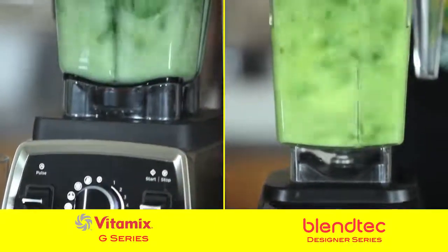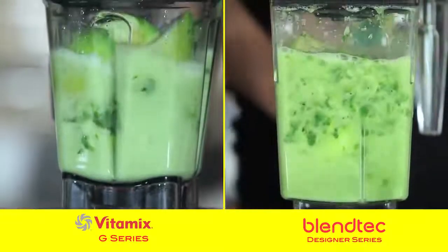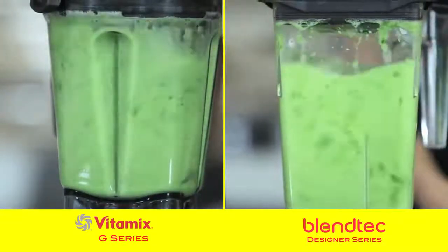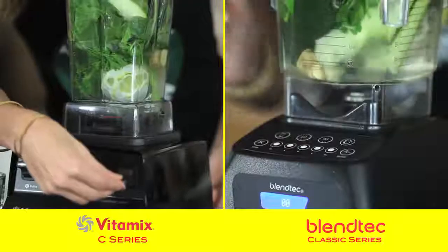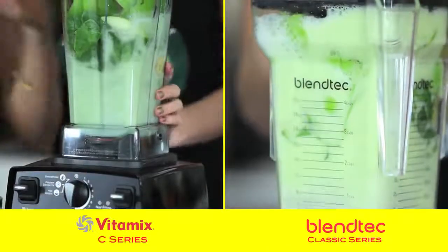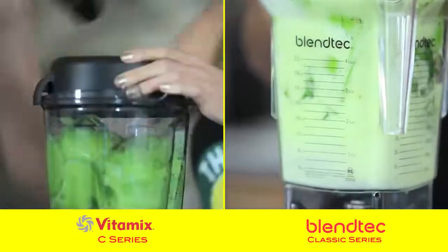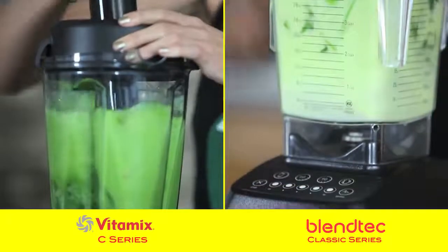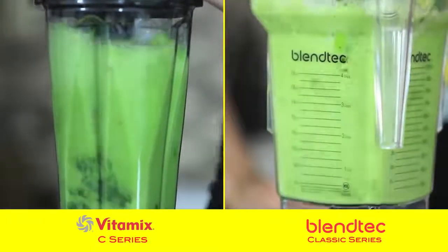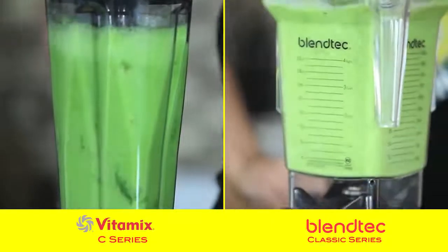Both the G Series and Designer Series were able to liquefy the ingredients almost immediately. Neither one needed a tamper — they just did it right away with no effort. The Blendtec Classic had a little trouble getting started but then caught the ingredients. With the Vitamix C Series you needed a tamper to push ingredients in. And the S Series couldn't even handle the green juice recipe because of the tough ingredients Dr. Oz puts in his recipe.